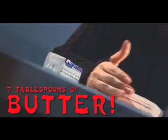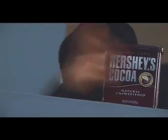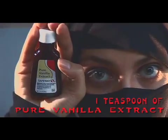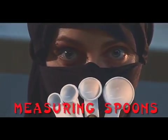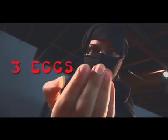You will need: 7 tablespoons of butter, 3/4 cup of natural unsweetened cocoa powder, 1 teaspoon vanilla extract, cupcake wrappers (paper or foil), measuring spoons, measuring cups, 1 cup of sugar, and 3 eggs.